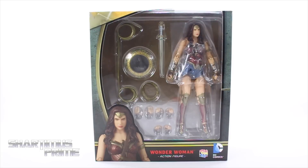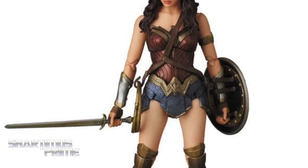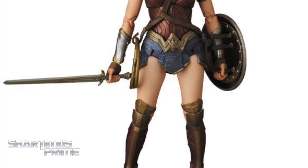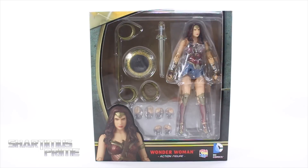Hey, what's up you guys, Shardomus Prime here doing another Medicom Mafex action figure review — the Batman v Superman: Dawn of Justice Wonder Woman. If you're trying to pick this up, you can get it at bigbadtoystore.com. Click the link in the description below.